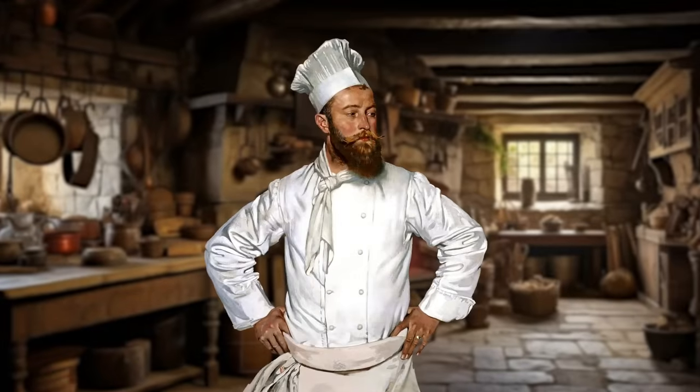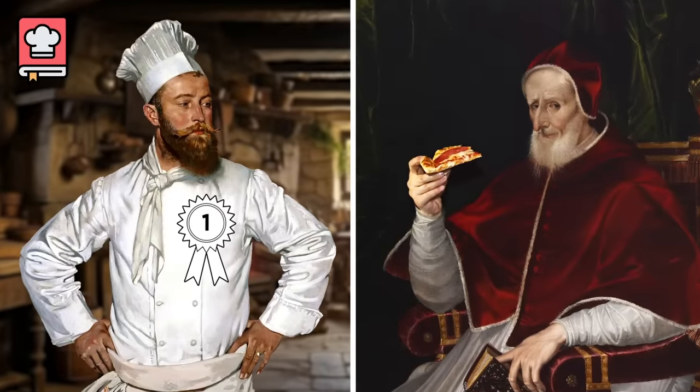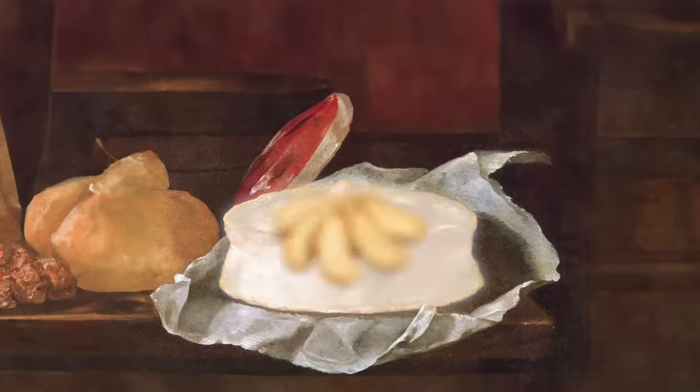Scappi was, by many accounts, the world's first celebrity chef, cooking for several popes before publishing his recipe book. Scappi provides a few different recipes for pizza in this book. Since one such recipe was already prepared by Max Miller over on Tasting History, and because I'm a masochist, I went with the most un-pizza-y one I could.